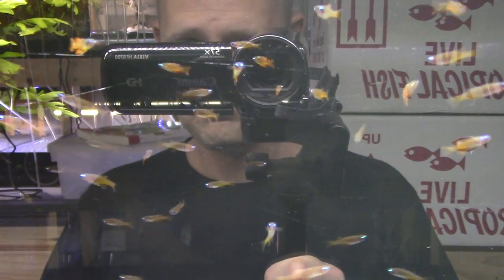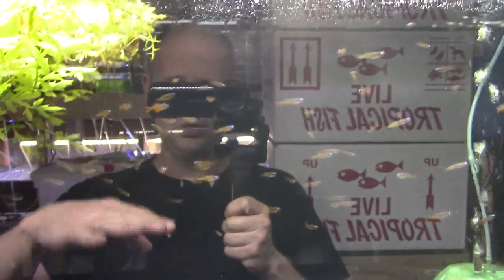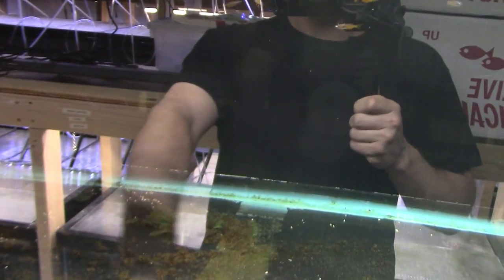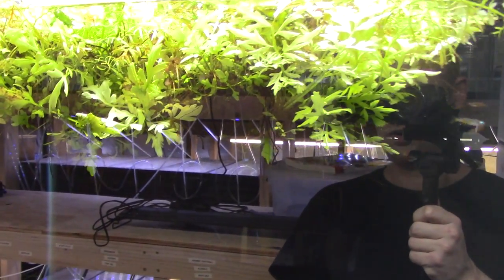They tend to stay in the upper third of the tank — pretty good surface dwellers. Once food drops to the bottom they're less likely to go down and feed on it, which actually makes them great companions. I'm thinking of putting some rosy loaches on the bottom since they won't out-compete each other. And look at that massive clump of water sprite — fish love that stuff.